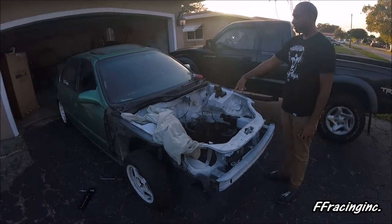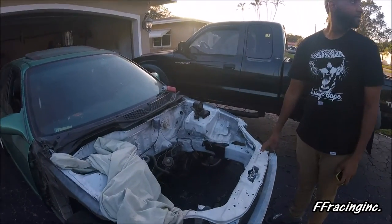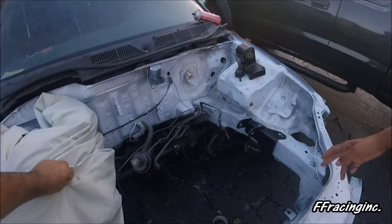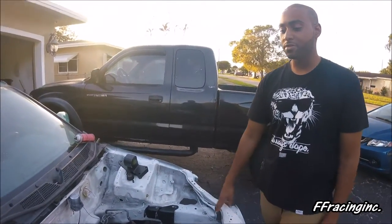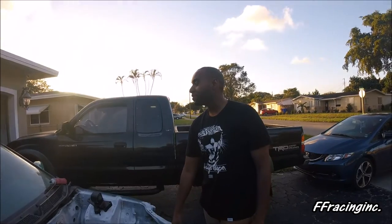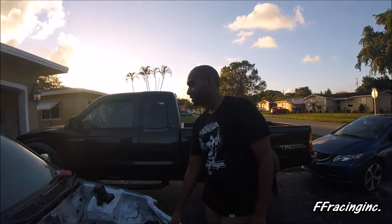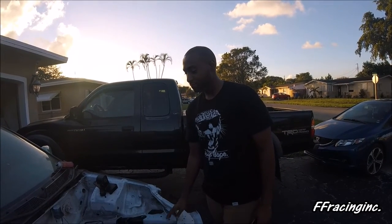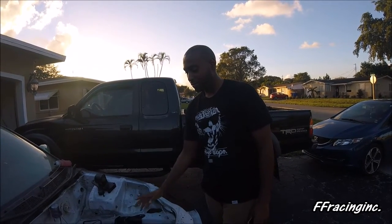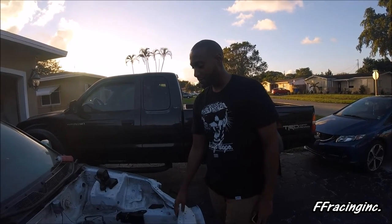Before we drop the motor we gotta change the bushings, paint the bay, and then check the compression to make sure it's good — he's pretty positive it's fine. Once that's out of the way, we'll go ahead and drop the motor in, do the brakes, put the axles in, and it should be ready to rock.